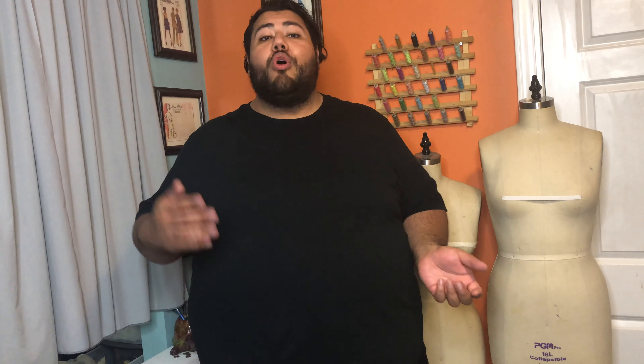The benefit of doing a hand sewn zipper is that it's virtually invisible. It doesn't require any feet and it's pretty easy to do. It might take more time than a regular zipper, but at the end of the day no one's going to be able to tell if it was done on machine or by hand.